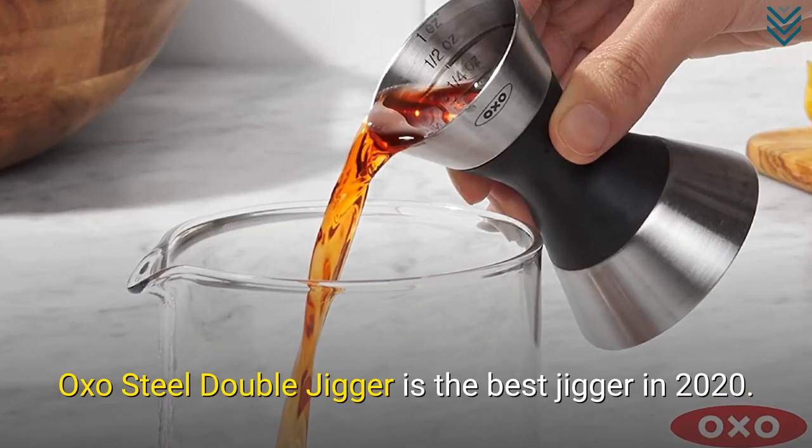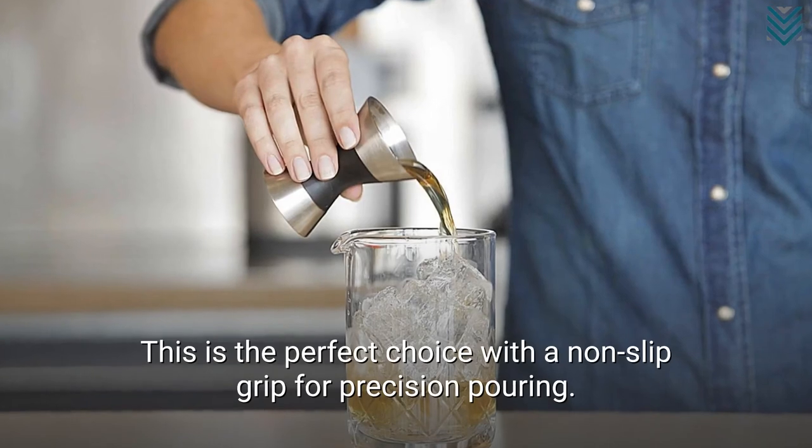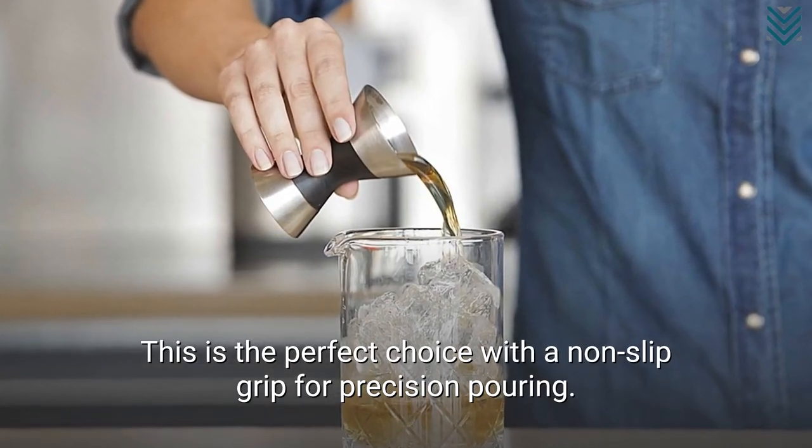The Oxo Steel Double Jigger is the best jigger in 2020. This is the perfect choice with a non-slip grip for precision pouring.